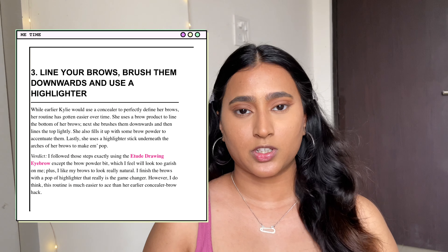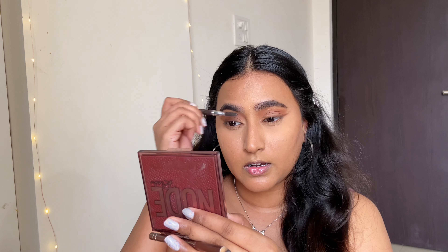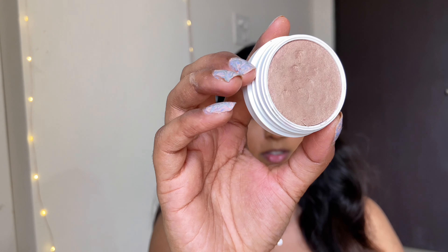This is how my eye makeup looks and I'm really happy with it. Moving on to eyebrows — she mentions to line your brows, brush them downwards, and use a highlighter. I've already brushed all the hairs down and lined the top of my brows. For highlighting my brow bone, I'll be using the ColourPop Highlighter in the shade Wisp, which is gorgeous.